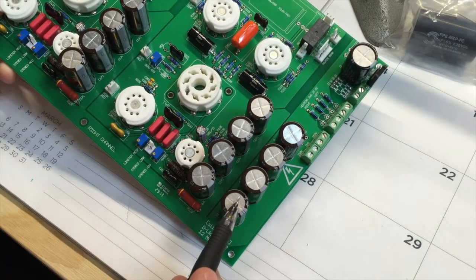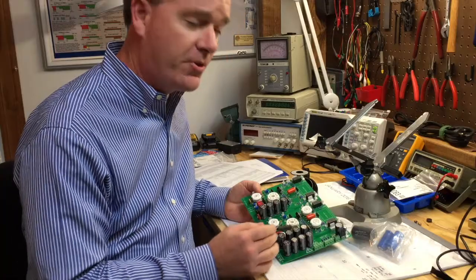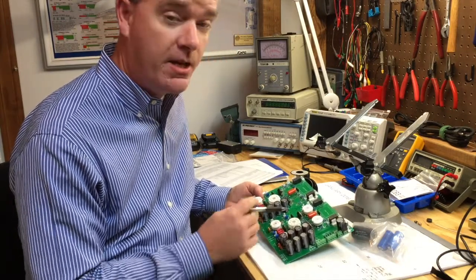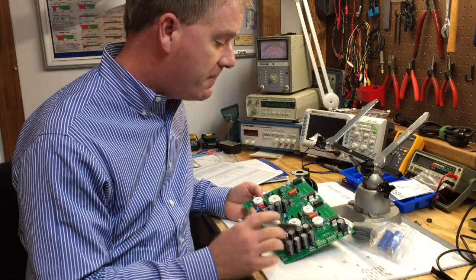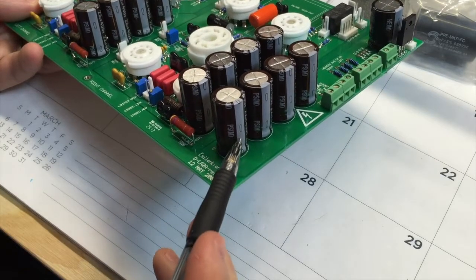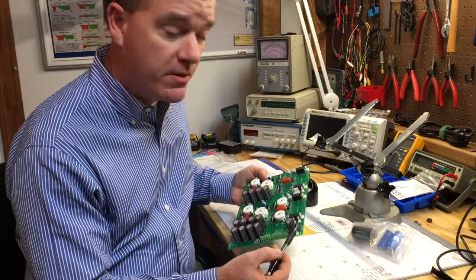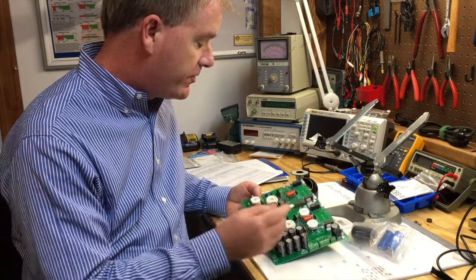The most obvious thing you can see are the capacitors. There are several of those and they are electrolytic capacitors — these are polarized, so you have to be careful when placing them on the board because they have to go in a particular direction. They have a positive and a negative that's denoted on the board and also on the part itself, so you have to make sure those are put in correctly. There's also a smaller electrolytic capacitor that sits back here.